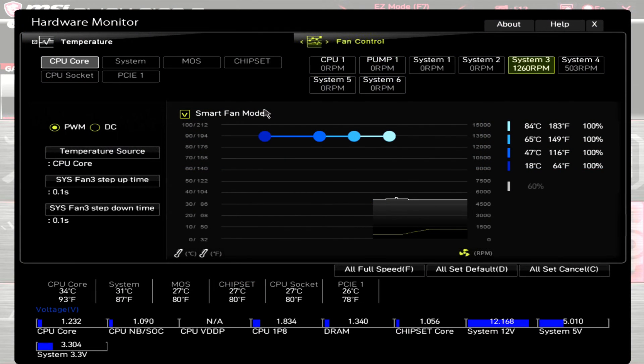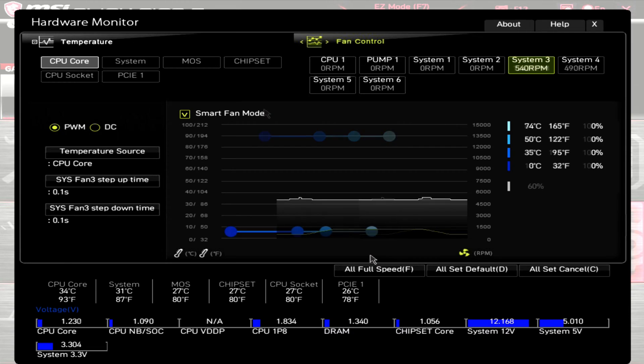Starting with the PWM range: at 100% PWM, this CF140 has an RPM of around 1260. Then when I drop the PWM down to zero, this CF140 has an RPM of around 520.